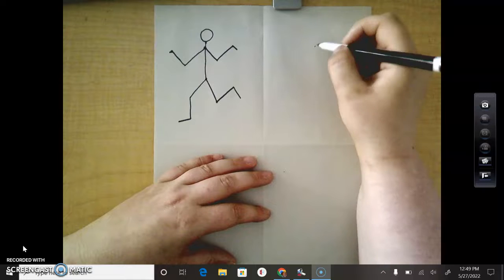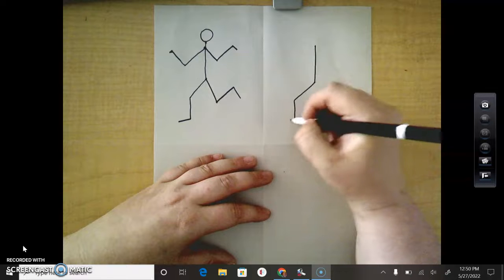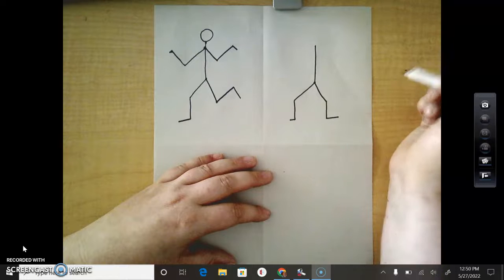So neck to hip, hip to knee, knee to ankle, ankle to toe. Then the other leg: hip to knee, knee to ankle, ankle to toe.